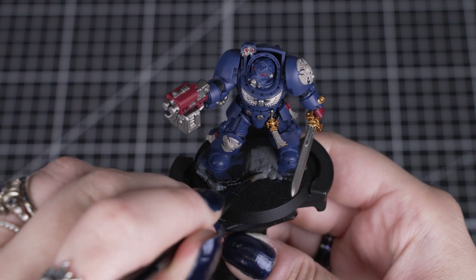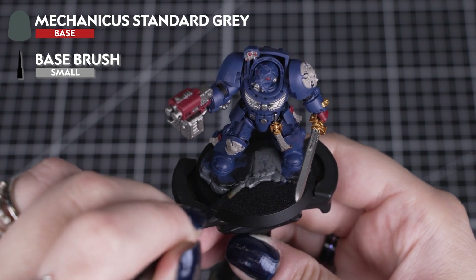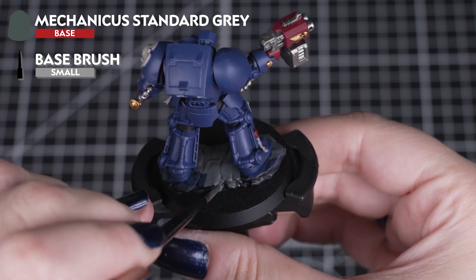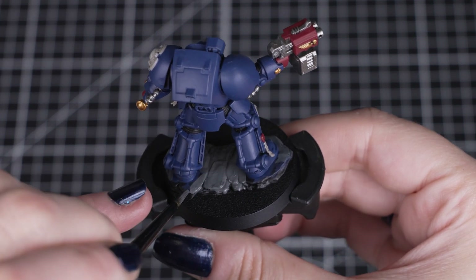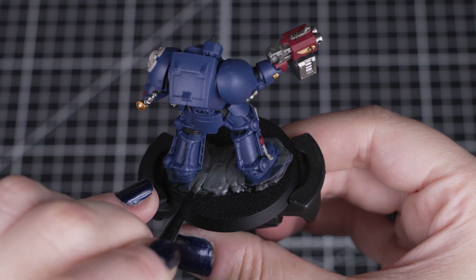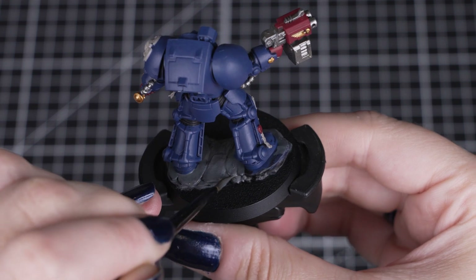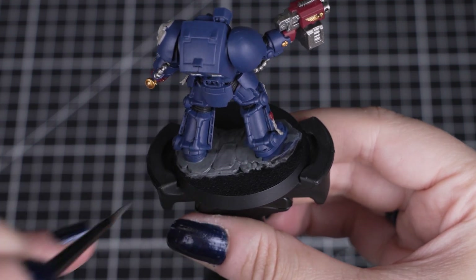Then we'll paint any stonework on the base with Mechanicus Standard Grey. This just helps the model and the base tie in and look more lived in. Not all of your Terminators will have this detail though, so you can skip this step if needed. Depending on the texture paint you pick, you can paint this in any other colour you wish — just be careful around the feet.